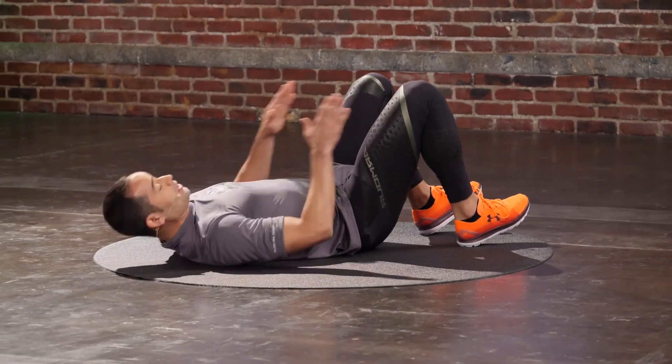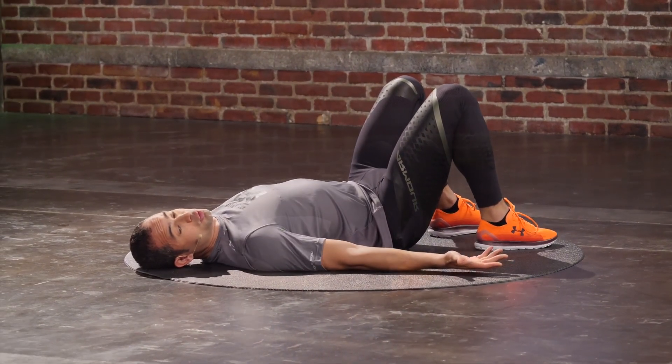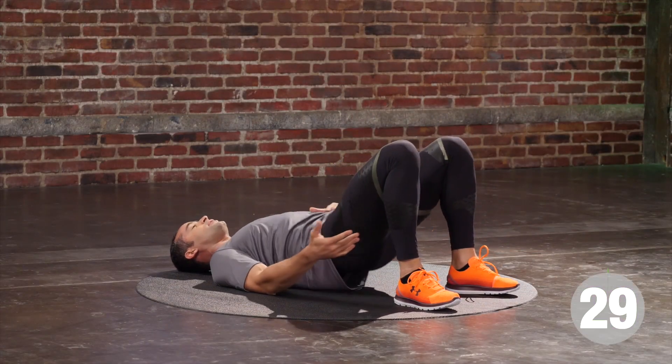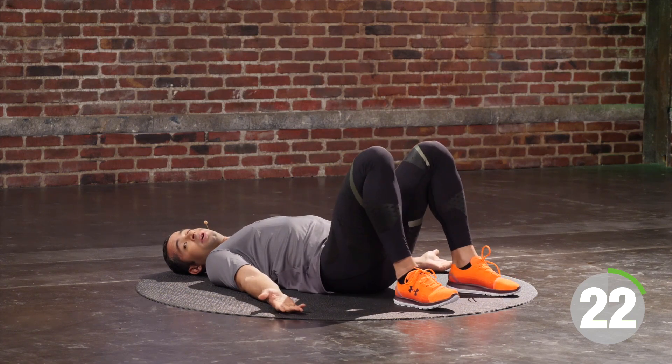We're going to start with hips shoulder-width, feet flat on the floor, palms facing the sky. We've got 30 seconds worth of work. In three, two — exhale, I drive my hips up, squeeze my butt, squeeze my ribcage together. Inhale, touch down on the floor. Exhale, drive your hips to the sky. As long as you're breathing and we're moving,